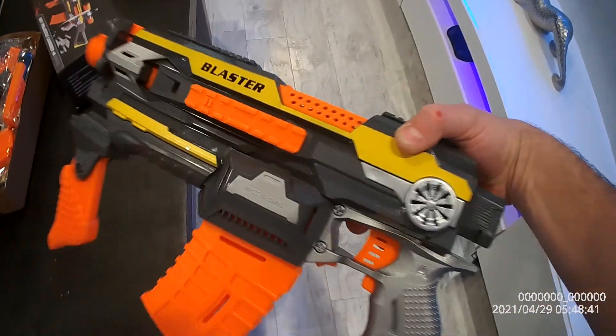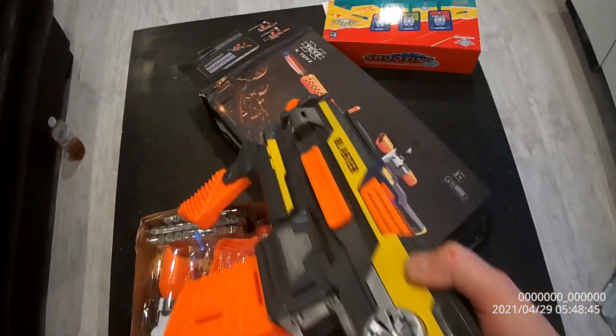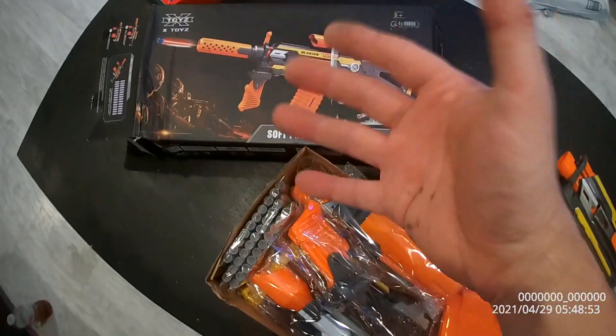X Toys has different types of guns. This is one of them — this is version one, and that's version two because that one's got accessories. The good thing is that all these guns have accessories that actually work with other guns in the series, and some Nerf products actually even work with these guns as well.